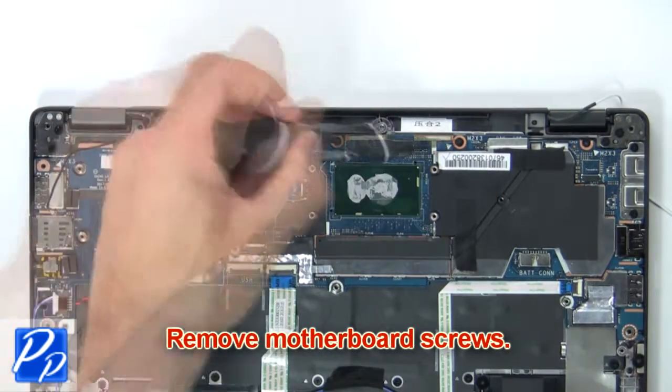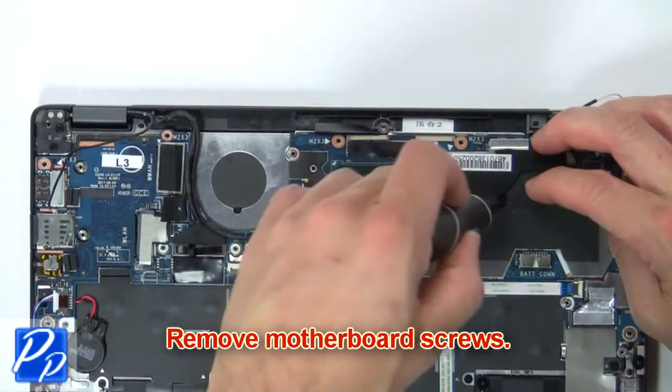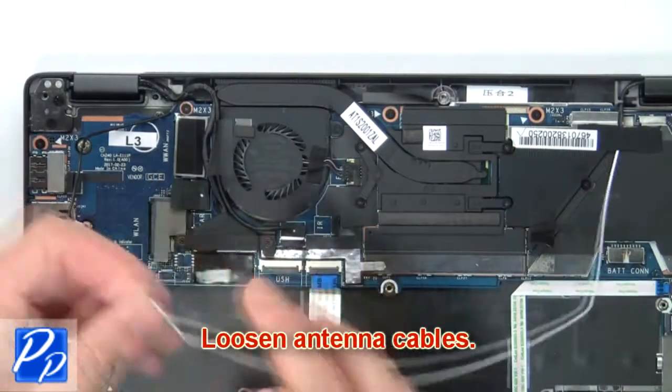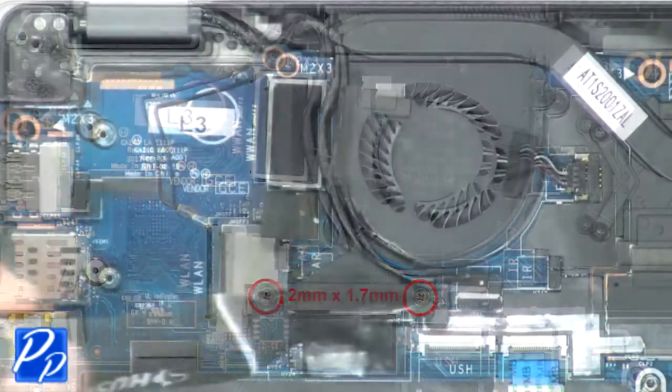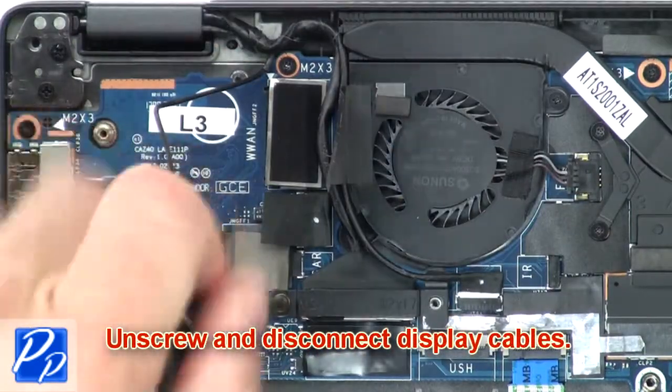Next remove motherboard screws. Then loosen antenna cables. Now unscrew and disconnect display cables.